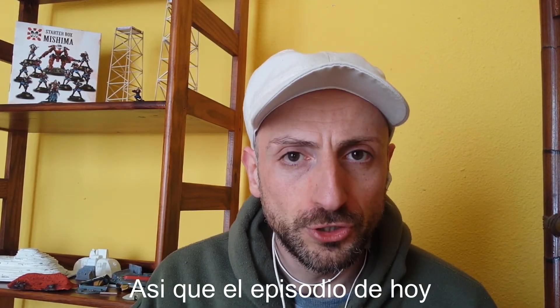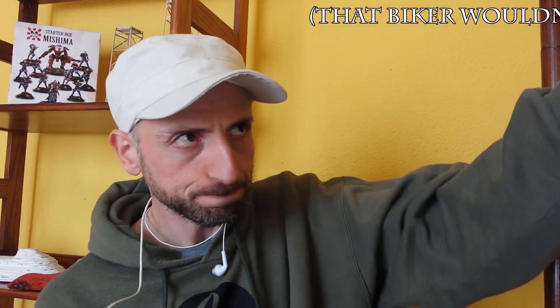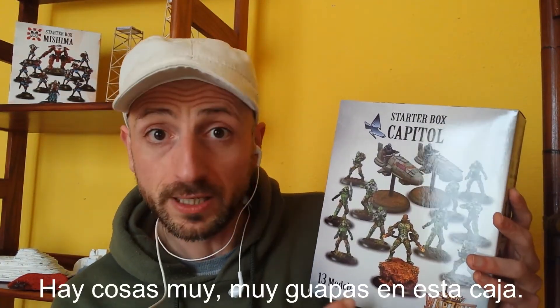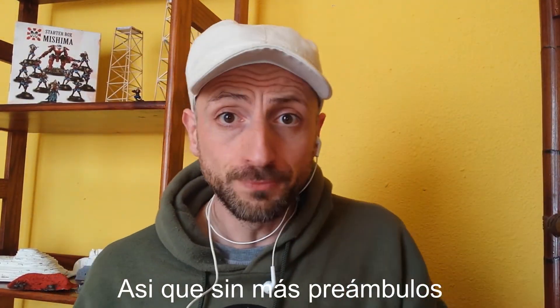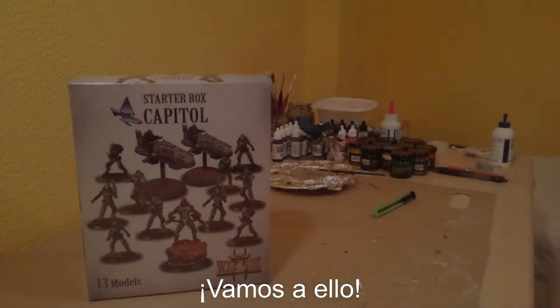So, today's episode I'm covering the Capital Starter Box. Without further ado, let's take a look at the contents. Let's get cracking then.